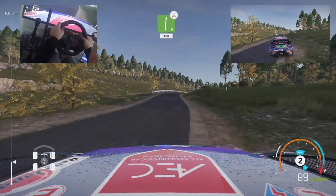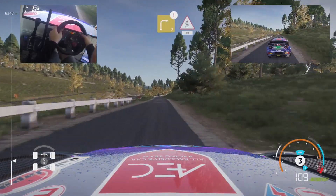Right 6, over press, 100. Brake, right 3, into kinks, 80.